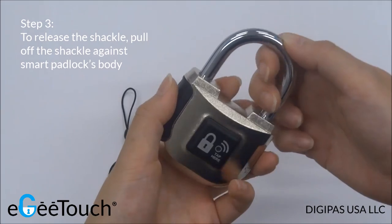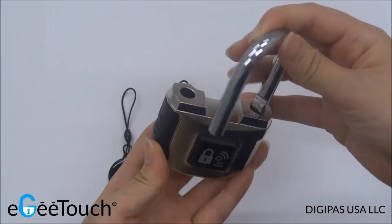To release the shackle, pull it against the base. The padlock is now opened.